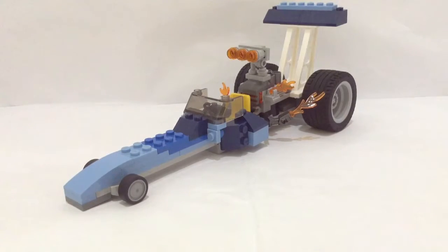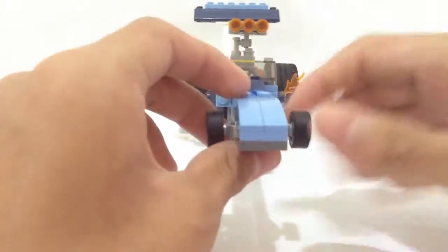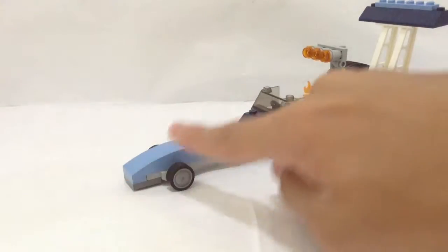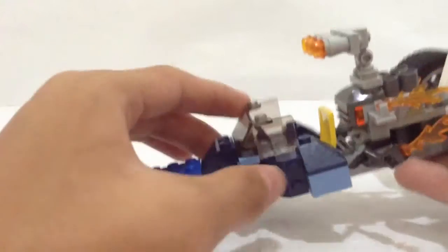Let's start a review of the dragster at the front. In the front, there's not that much going on — just the small tire and some front pieces here, very sharp pieces. Nothing that interesting going on in the front.